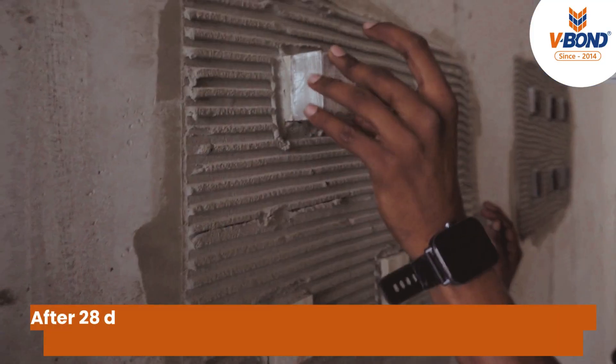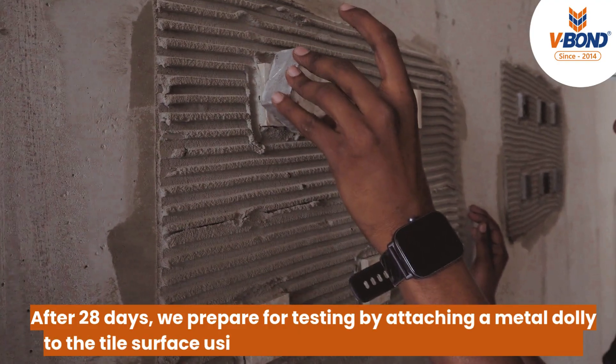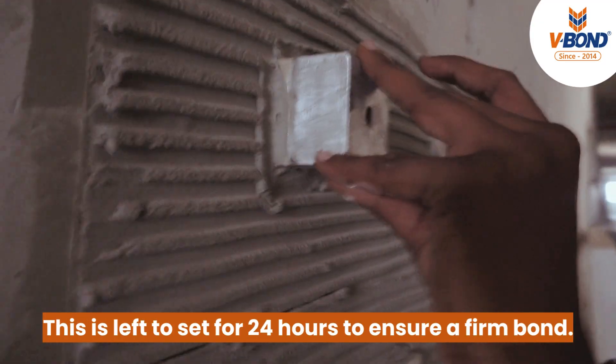Dolly Installation: After 28 days, we prepare for testing by attaching a metal dolly to the tile surface using a high-strength resin and hardener. This is left to set for 24 hours to ensure a firm bond.